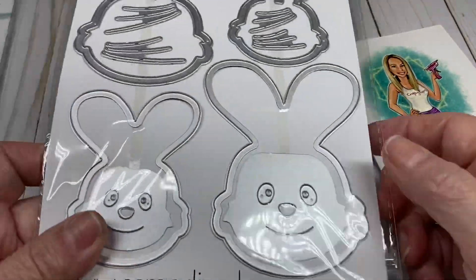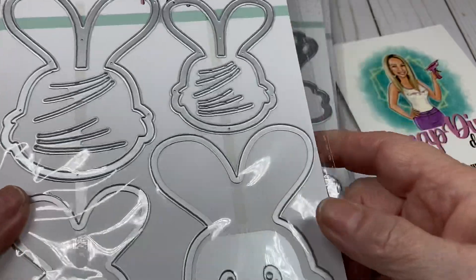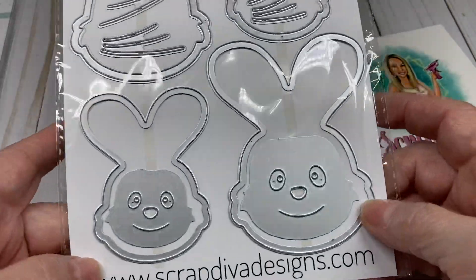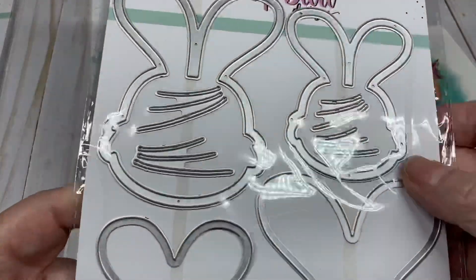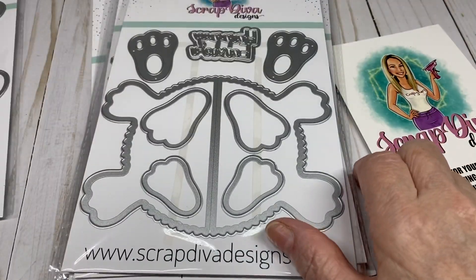The next one is the Bunny Shaker, and it comes with two different size bunnies — you have the large and the small — and they have the faces and the whiskers.